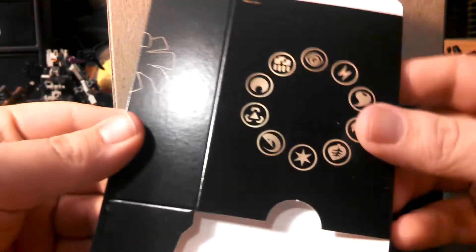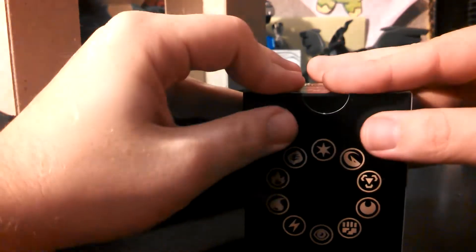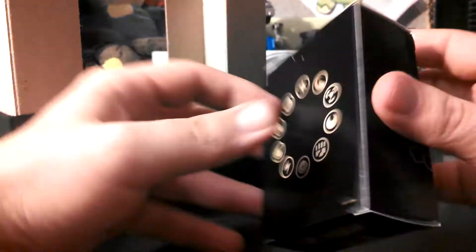I'm going to keep that — it'll go right back into the box after I'm done. Pull the cardboard inserts out and open this up. You do get a deck box, which I'll show off — looks kind of cool, it's got all the types of Pokémon on the back of it.